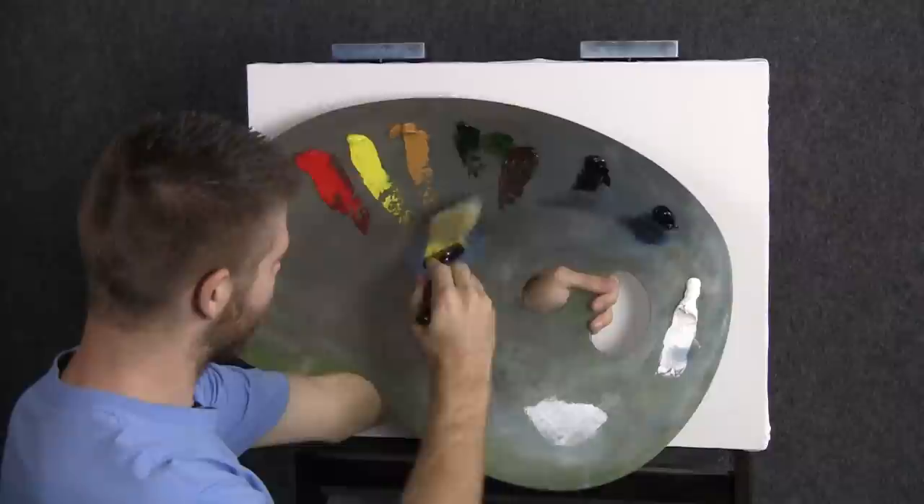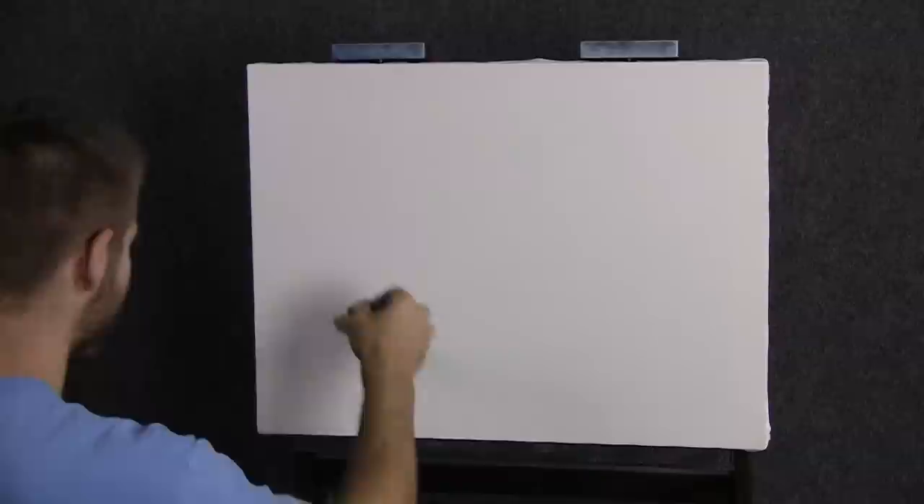Hi, I'm Kevin Hill and today we're going to do another fun painting. So let's get started.